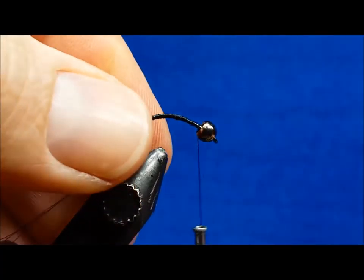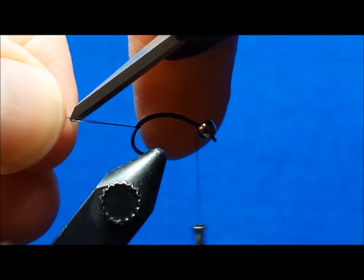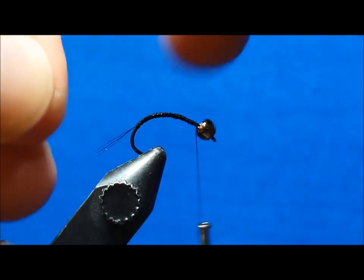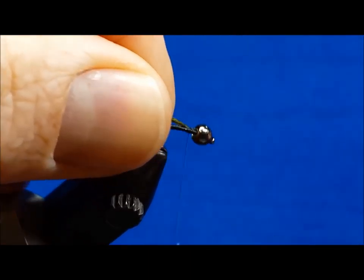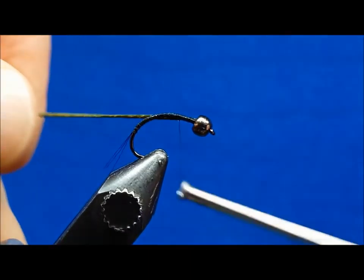Clip the tail fibers to about half the length of the hook shank. On the far side of the shank, tie in the strand of larvalace just behind the bead and wrap that back to the point about where the tail starts.